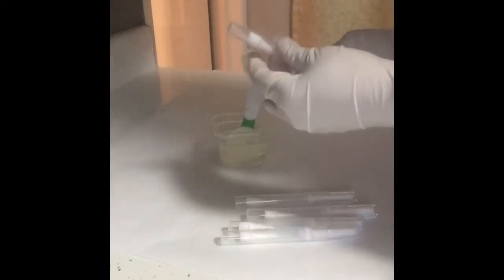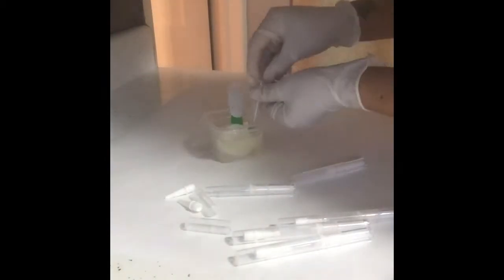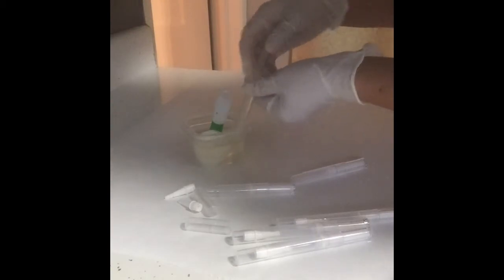These are the tubes I ordered because I wanted something different. With this I have to use a syringe. Making lip gloss can be very messy.